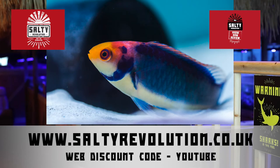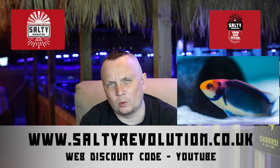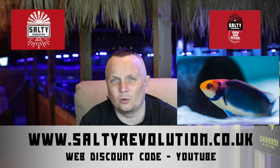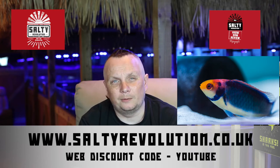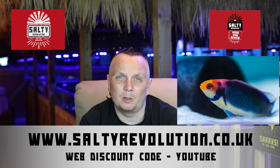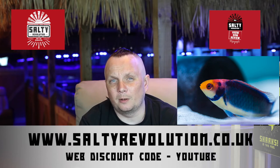The next fish in the stocking plan would be a fairy wrasse. A lot of fairy wrasses do get quite large but the one we're looking at is a solar fairy wrasse which tops out at around 4 inches. You could also have an orange back or a blue flank which would get to a similar size. As with all wrasse, a tight fitting lid is a very good idea, especially on small reef aquariums because most small reef fish are very jumpy.